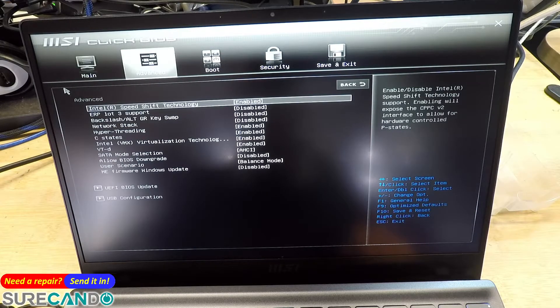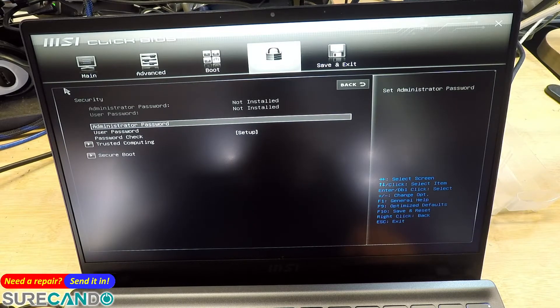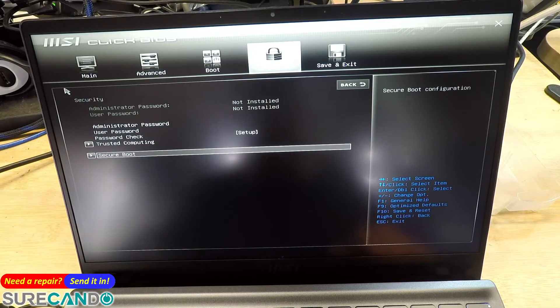So let's have a look — Boot, Security, Secure Boot. Secure Boot needs to be disabled.